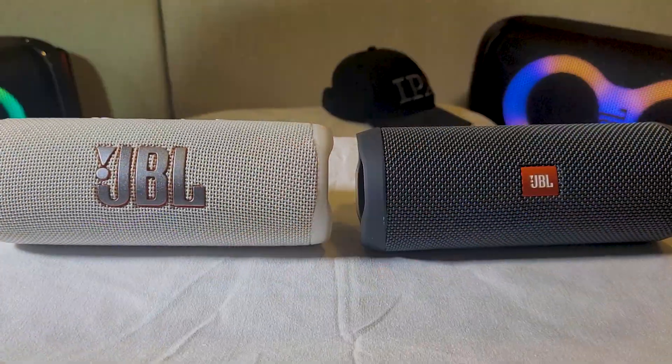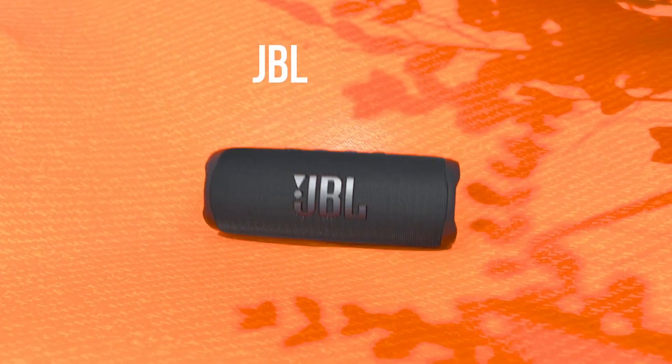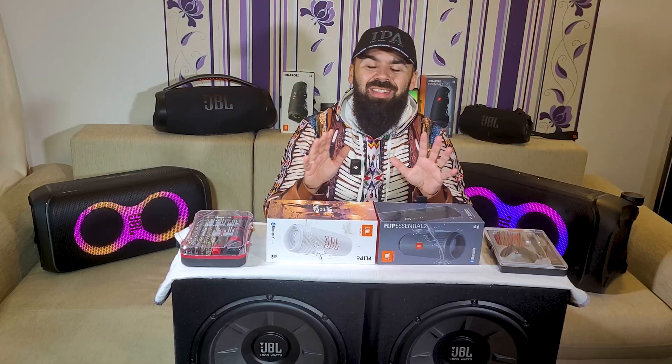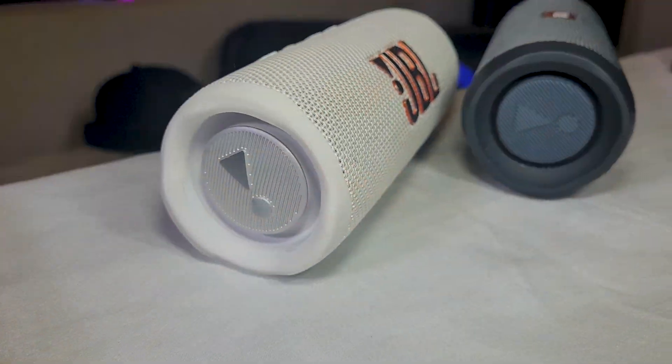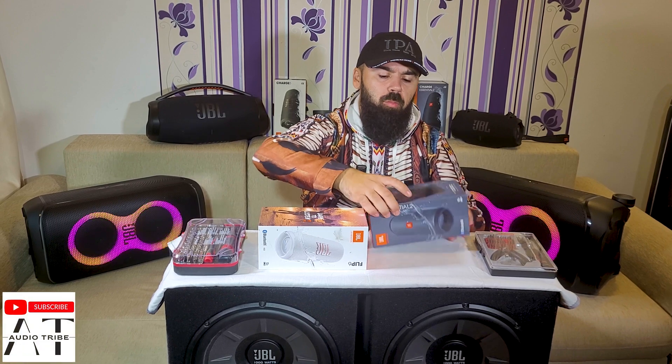Hello guys, my name is Luca from Audio Tribe YouTube channel and in this video we will make a full teardown of the JBL Flip 6 vs the JBL Flip Essential 2. The JBL Flip Essential 2 is the little brother of the JBL Flip 6 because it looks almost the same but without some features. So let's see how they look inside the box.